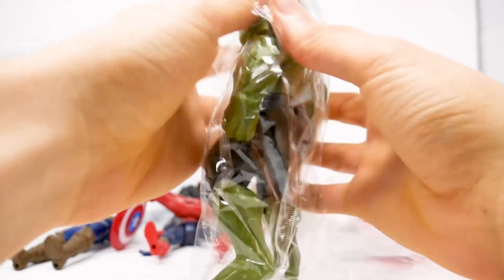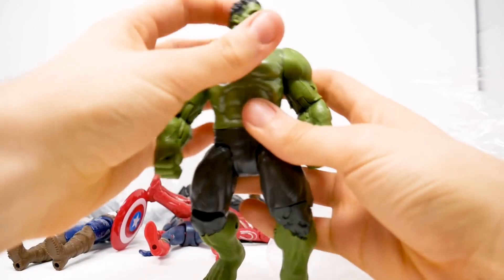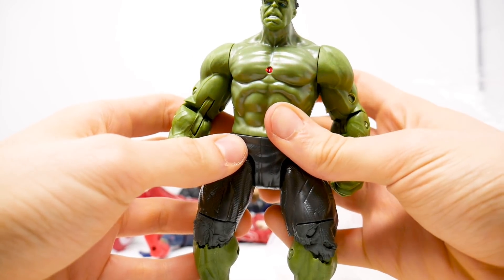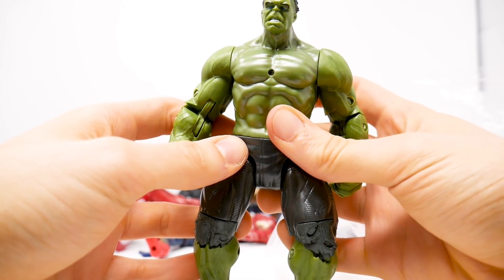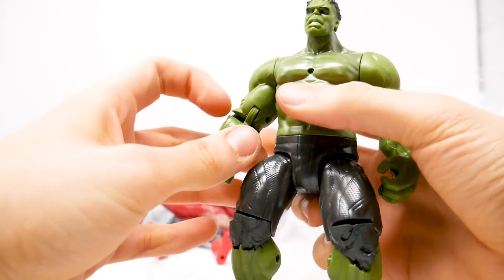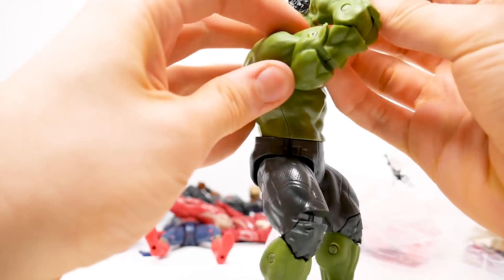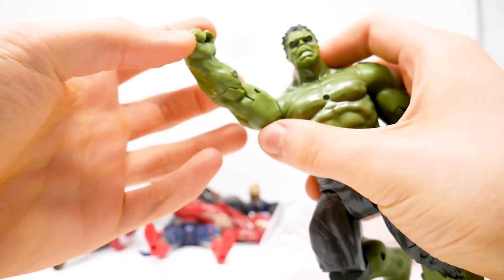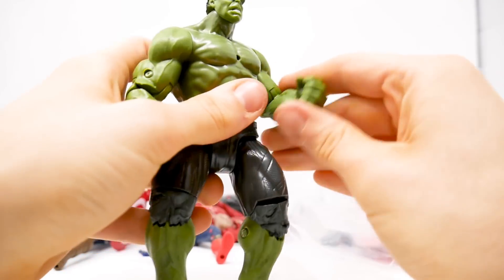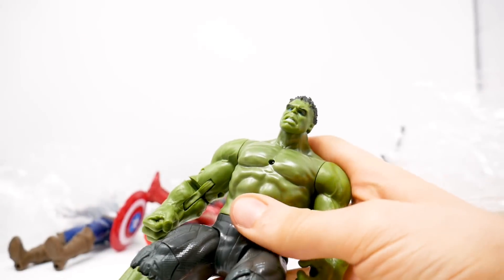Up next it is Hulk, the Incredible Hulk as you saw him in Avengers Infinity War. He has an LED in his chest even though he doesn't wear a shirt — I can't explain why a shirtless man needs an LED in his chest. Look at this articulation — they gave him double-articulated elbows. What was the point of that? This was just articulation for articulation's sake.